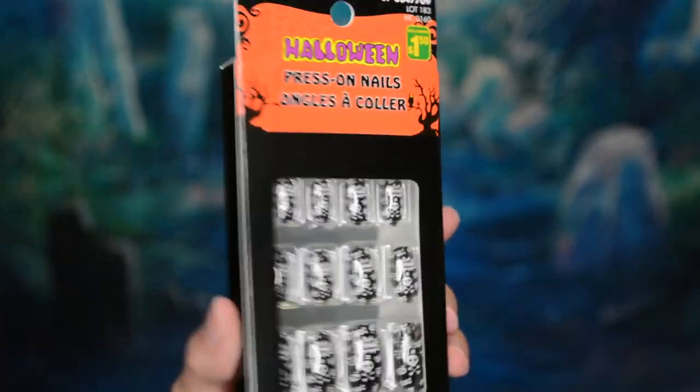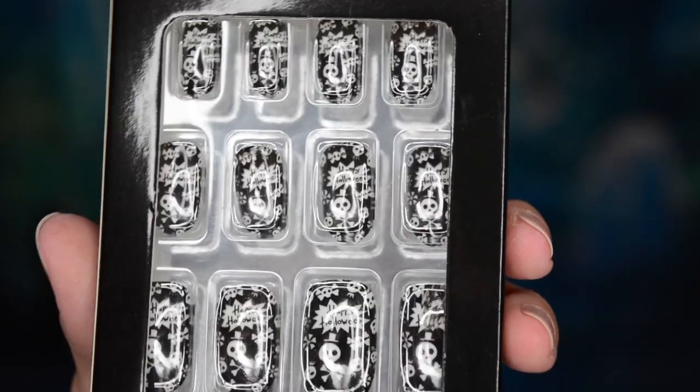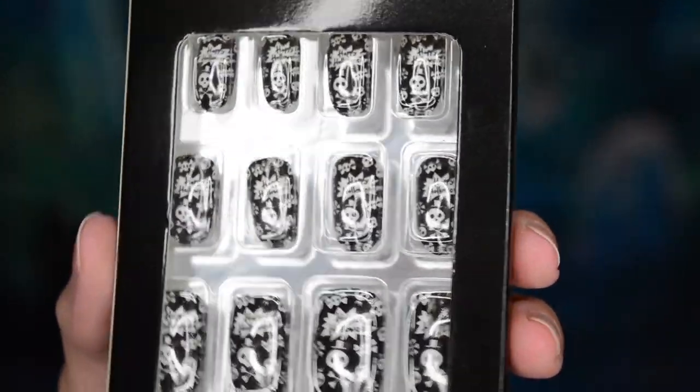Hello and welcome back to my channel. So the other day while I was at the dollar store buying stuff for my dollar store Halloween makeup video, I came across Halloween press-on nails. I am wearing some right now and this is the package that I bought. I just wanted to tell you my experience with them.